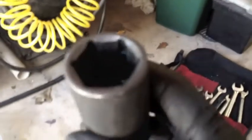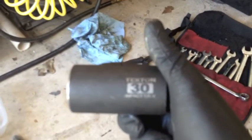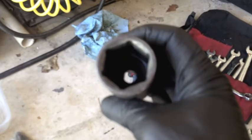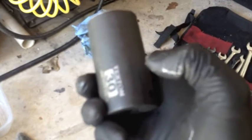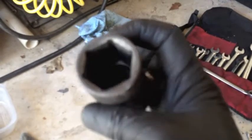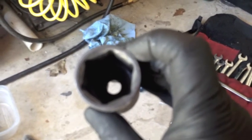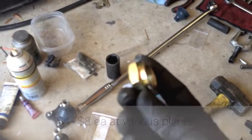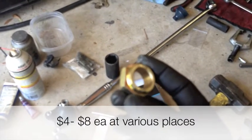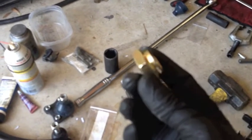The axle nut that goes on the end is a 30 millimeter. I have checked — I have the standard six point. The one that comes on the car is a 12 point, so you may need a 30 millimeter 12 point. I'll show you what I'm talking about when I get there. That nut is a one-time use item, so I'll need to replace it with a new one — I already have my new one here.